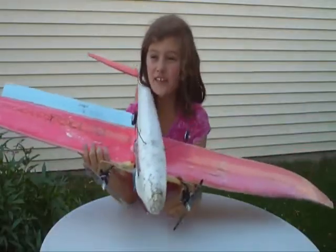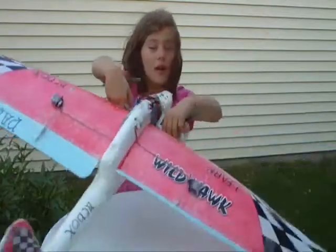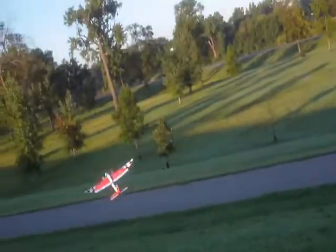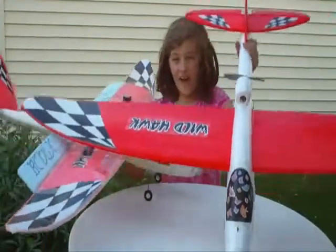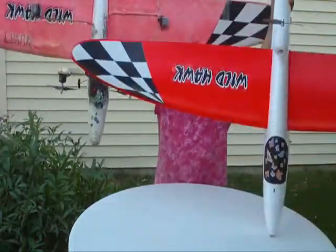This is Wild Hawk Dad — Jalopy Dad — and this is what a beaten-up Wild Hawk looks like after a lot of crashes. And this is my Wild Hawk, Wild Hawk Kid — check out the difference!